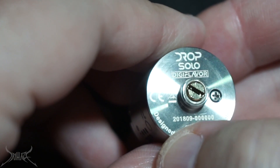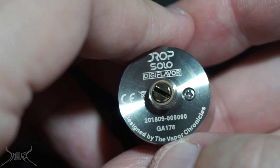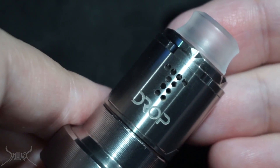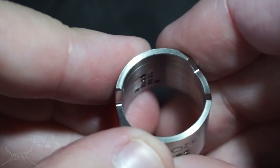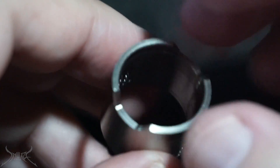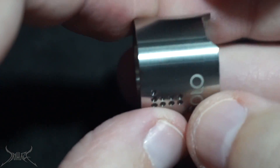On the bottom of the dripper: Drop Solo, Digiflavor, production date 2018 — September 2018, which seems odd since we're in July. The screw down here is for the negative post locking it in. The outside of this may look familiar because this is supposed to be a smaller rendition of the original Drop. Pop this off — take a look at the thickness of this top cap. It's extremely rare to see a top cap with that much metal involved.